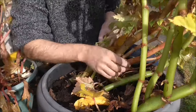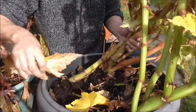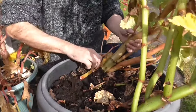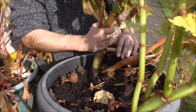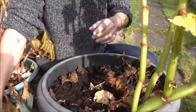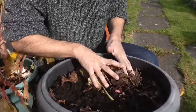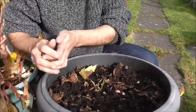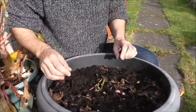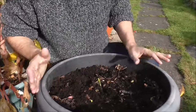If I had a pair of gloves I'd be wearing them but I don't. Most of these had already snapped off, so it looks like they were ready to come out. Now I don't know how many corms are in here — I think two or three at least. Right, I've just got to dig in.